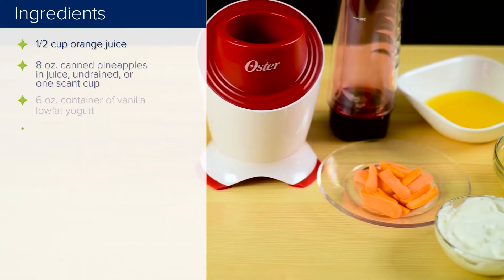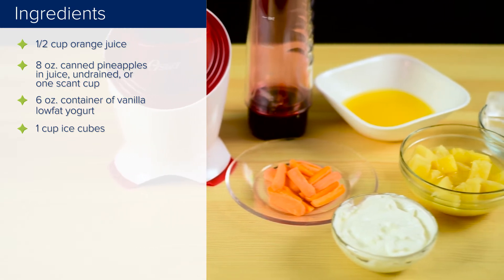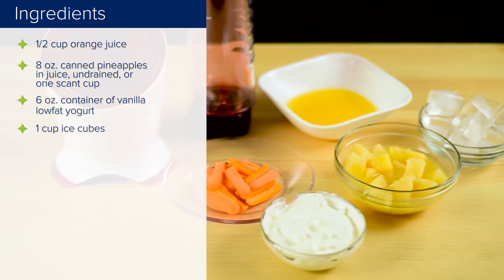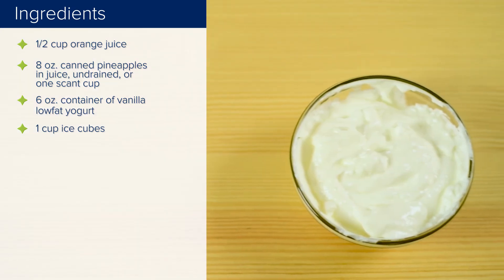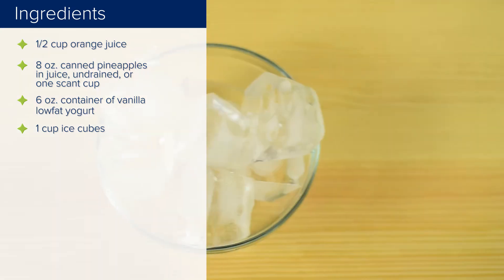Ingredients: 1½ cup orange juice, one 8-ounce can pineapple chunks in juice undrained — a scant 1 cup — one 6-ounce container of vanilla low-fat yogurt, and 1 cup ice cubes.